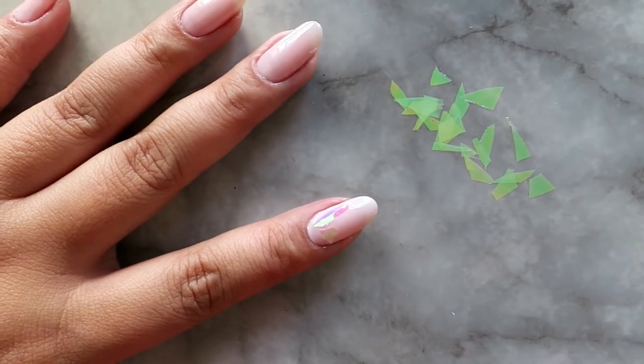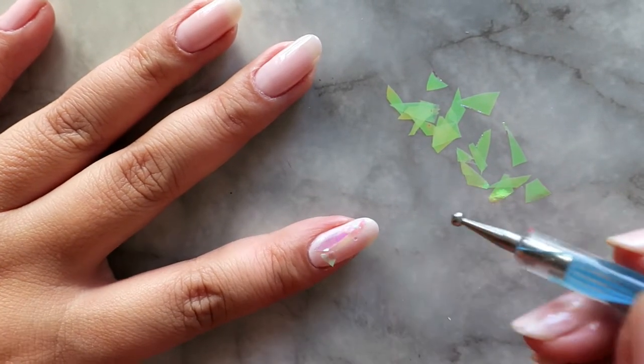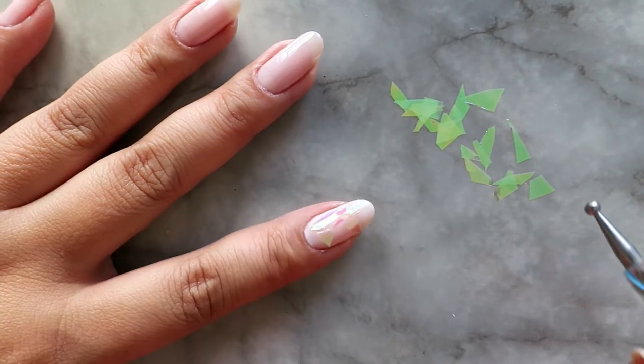There's no right or wrong way to do this. You just want to apply it wherever you think it's going to look nice. While you're applying the pieces of foil to your nails, be sure to leave the spaces in between each piece — that way it gives the shatter effect on your nail.